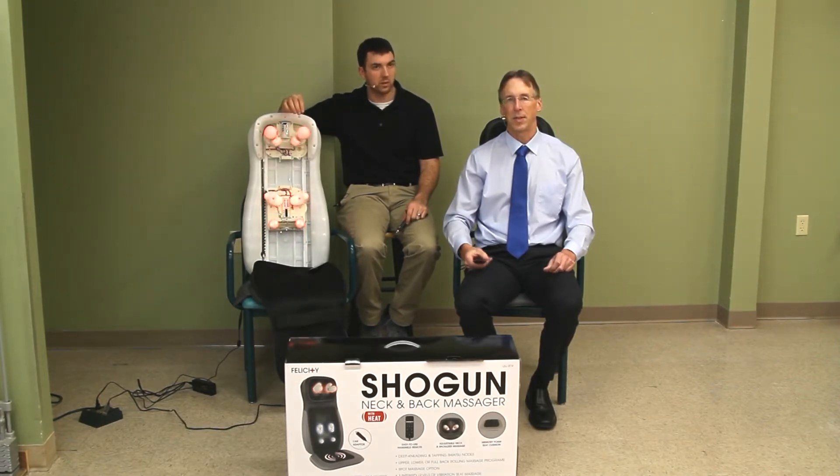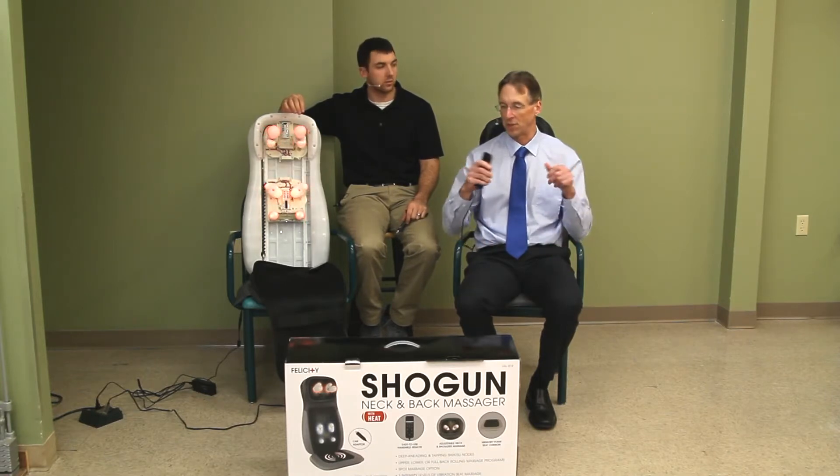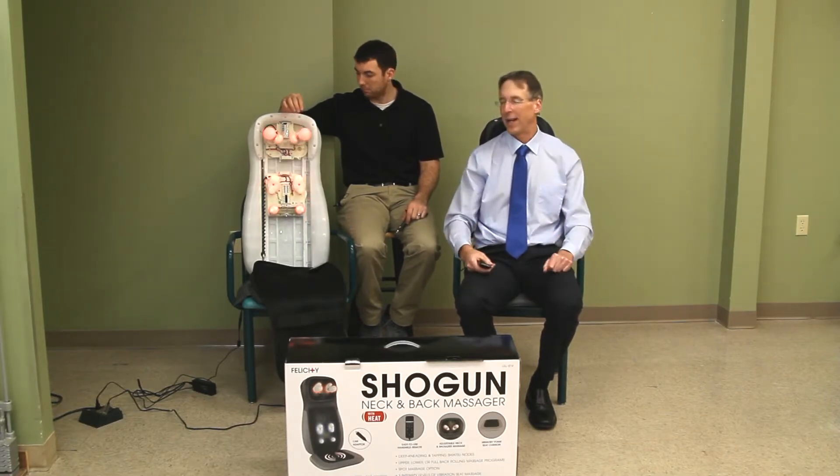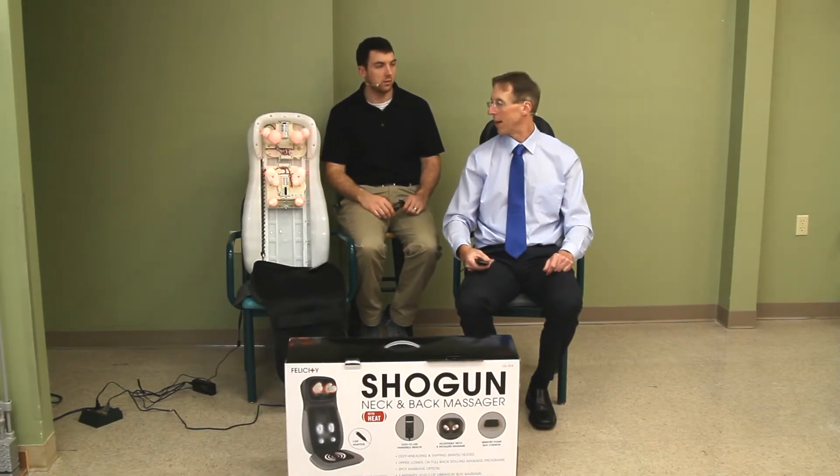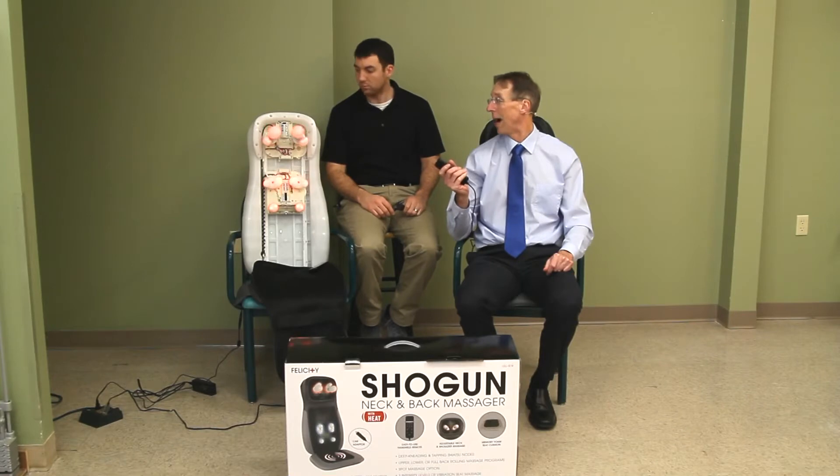I've seen some of these massagers in the past — some that would just have the balls that went around — and they just were not very good. So I was really skeptical of this at first, but after trying this one — wow — we're believers.